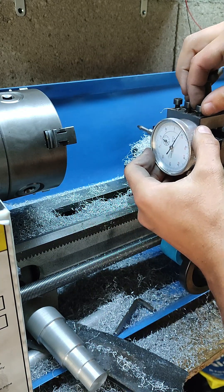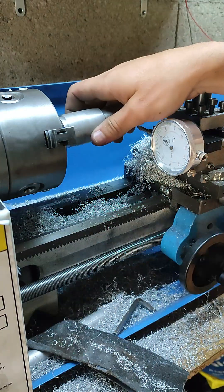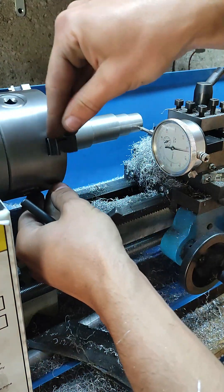I like to start by placing the dial indicator in good contact with an additional 1 or 2 turns, so I can set it to 0 on the furthest point and divide by 2 the number I see.